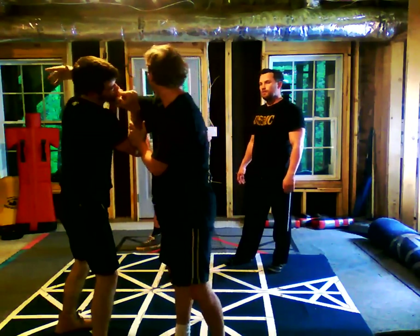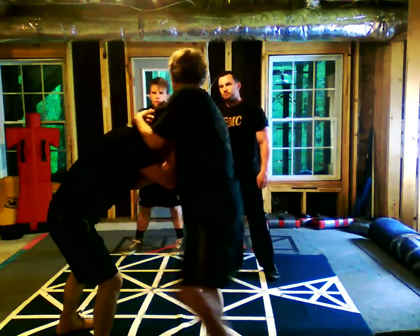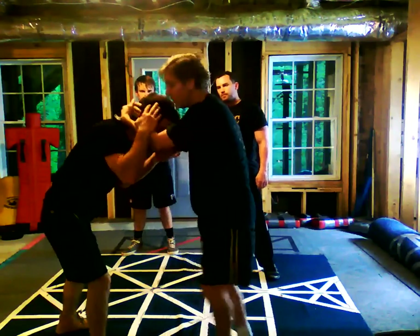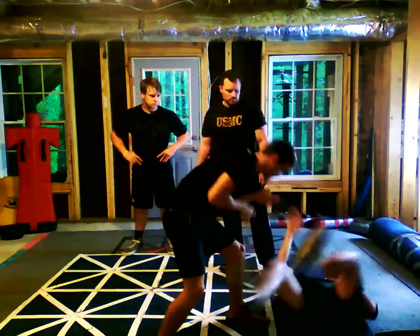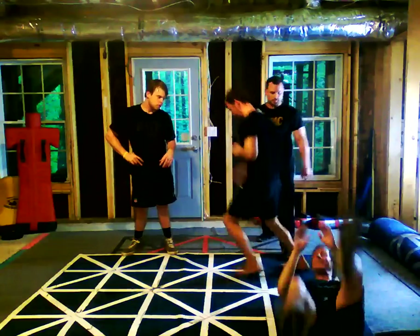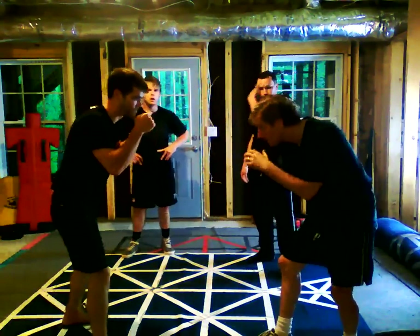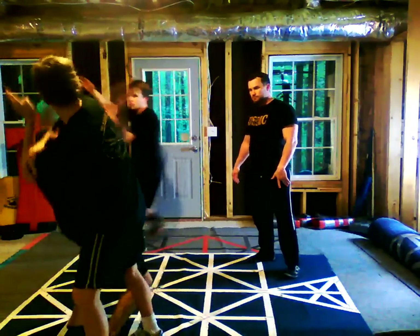The key is right here. Most guys, if they were in this position, what would they do? They'd try to pull you in and start doing this. Not good. Because even if you just walk forward with that other leg — your round kick comes right there. So when I do this and get up into here, I want to bring him into that.